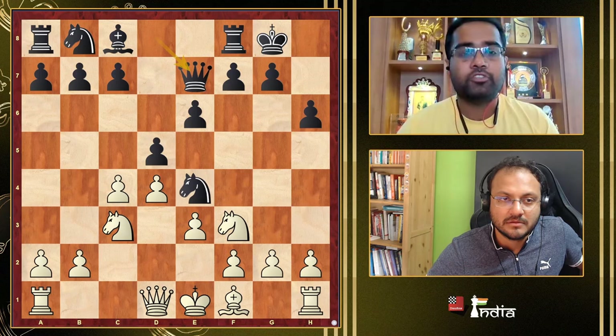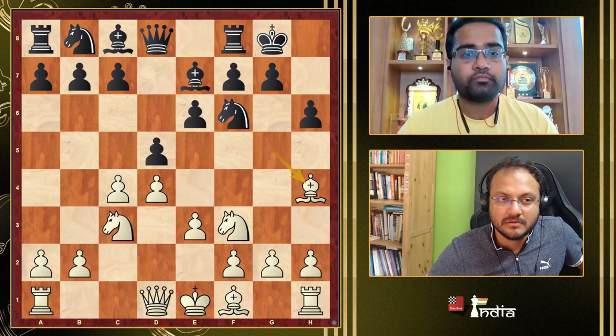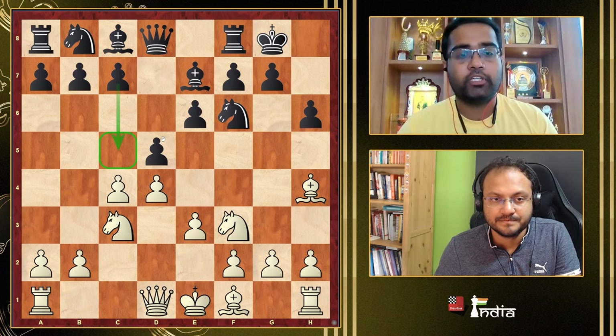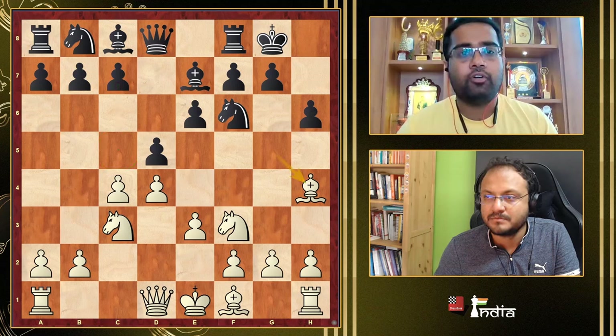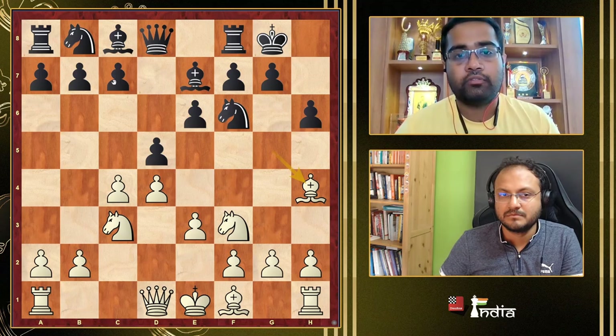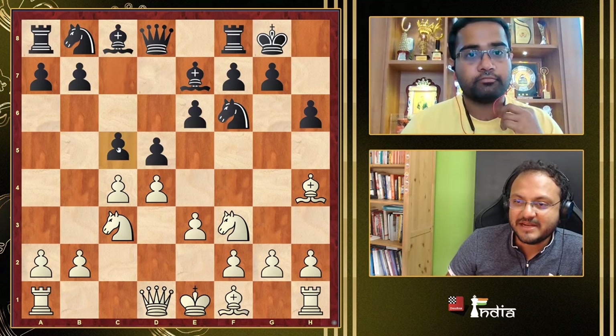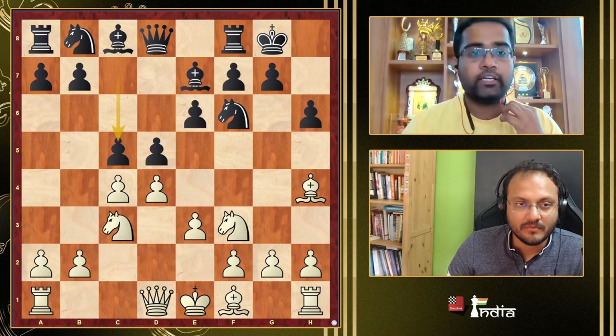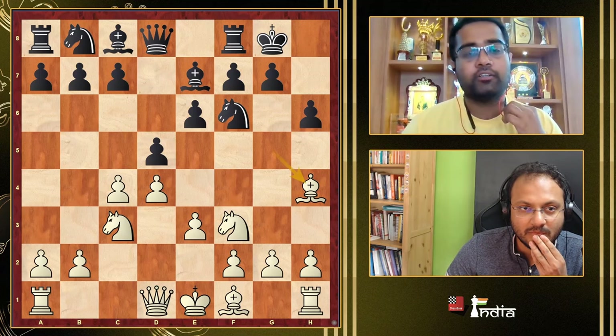Black will be trying to create a break to get out of White's space advantage. In this position, Black will try to either get the c5 break — which is the most common idea — or go b6, Bb7, and then push c5. When Black does that, he will have more weaknesses. For instance, c5 right now is not very possible — Black has to prepare it, and that is where the variations branch out. The main ones are the Tartakower, Lasker, and Orthodox Classical.